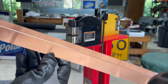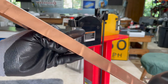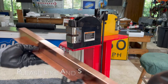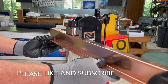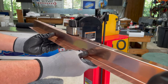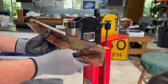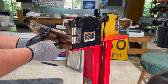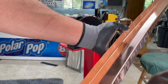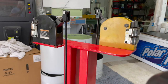We can continue arching this by crimping in between the existing spots. As we do that you can see it's starting to arch even more. It's starting to build up some pressure on the other side again, so we'll go back to the stretcher side and do a few more stretches there.